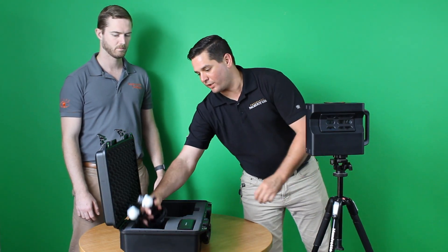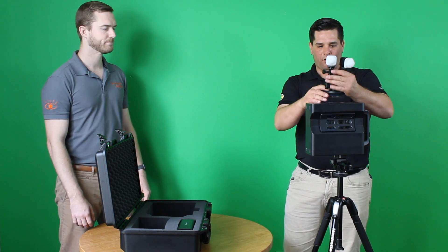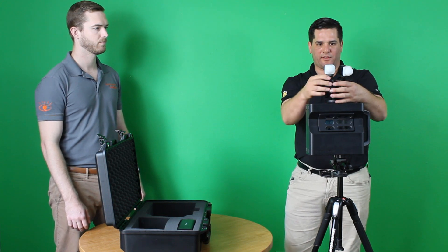Being that we work in a restoration environment, oftentimes we do not have power in houses — be it a fire or some other reason. But when we don't have power and we need lights, we've got our awesome light setup here.